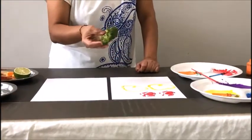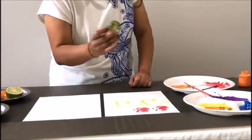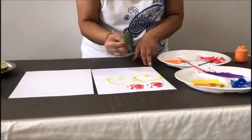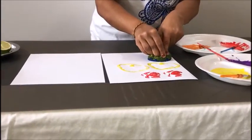Now we're gonna use a broccoli. Cut it into half. We're gonna dip it into the paint and stamp it on the paper.